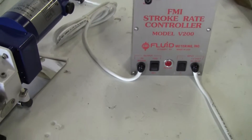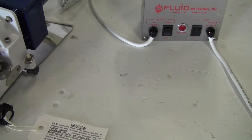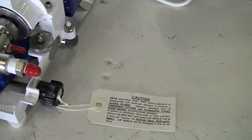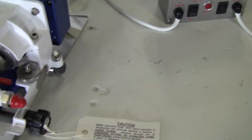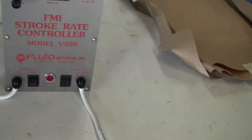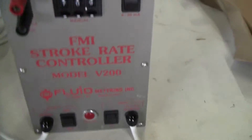It's a brand new pump. It's got a QC-SC-W gland pump head, a 1¼ inch ceramic piston. You can get various stroke rates, ¼ inch NPT female ports, and it's controlled by a FMI stroke rate controller model V200.